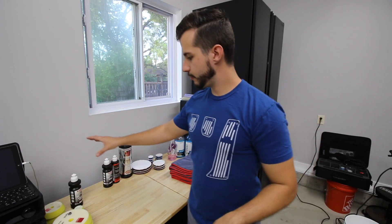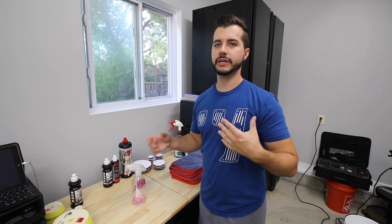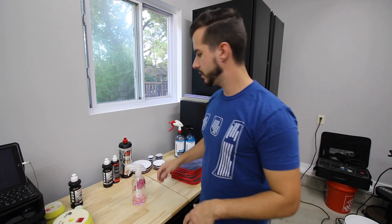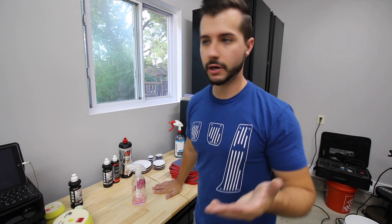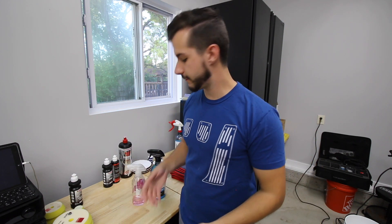You can't just slap the polisher on there and hope everything goes well. Before jumping into polishing, I want to mention products you want to use in between panels, before or after polishing, or when wiping down a dusty panel. You can use isopropyl alcohol because you want something that preps the surface. You don't want to use detail spray because it usually leaves some gloss or protection behind, and when you're polishing you want the paint to be as naked as possible.